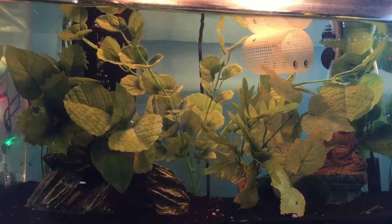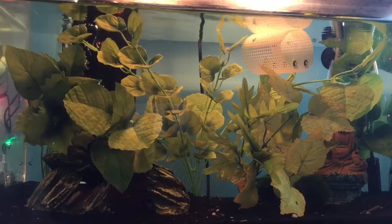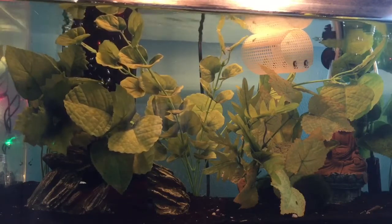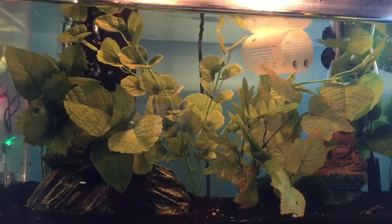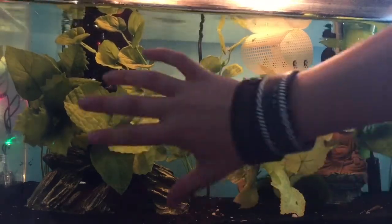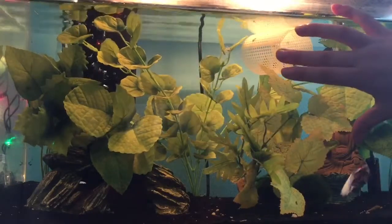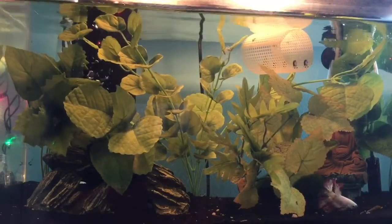The next thing I want to focus on are plants, and you'll only want silk plants for your fish tank. If you're getting a betta, they have really sensitive fins that rip very easily, so silk plants are recommended. They are a bit more expensive than regular plants — I got a few packs and each pack is about $10 to $12.